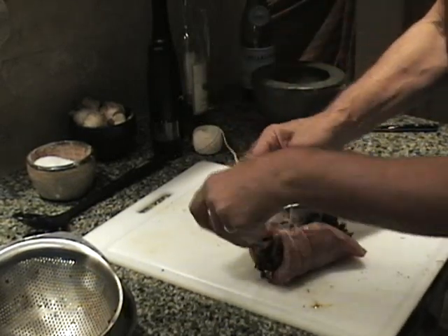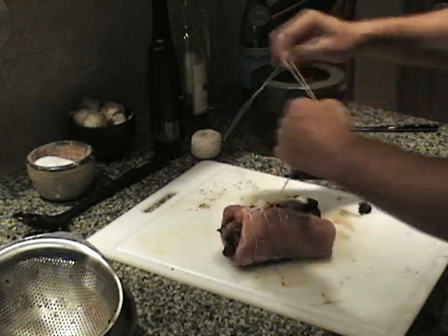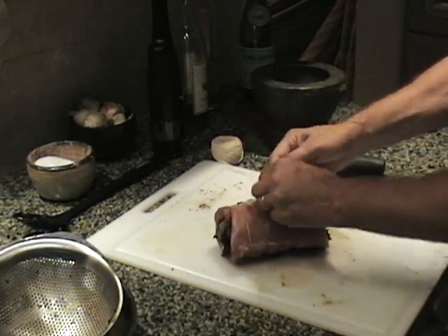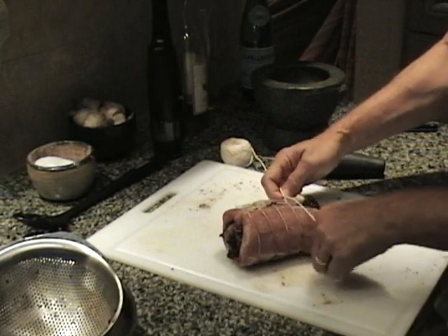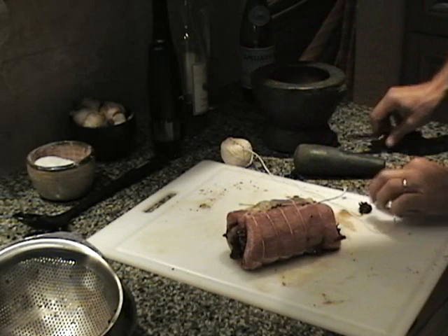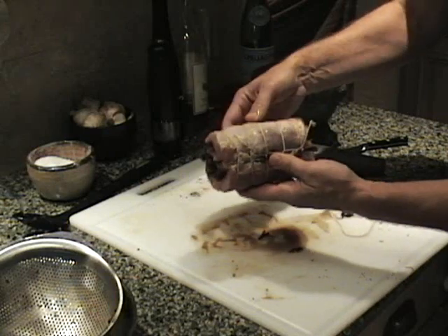Again, through my hand, twisting it over, back underneath — like so. Look at that, isn't that beautiful? One more time, back underneath, and then tighten it up. And the last time, at the very end, like so. Now I'm going to cut that off, then bring it back underneath and tie that off. Now what I want to do is have a beautiful pork loin all tied up, and then I want to season that.